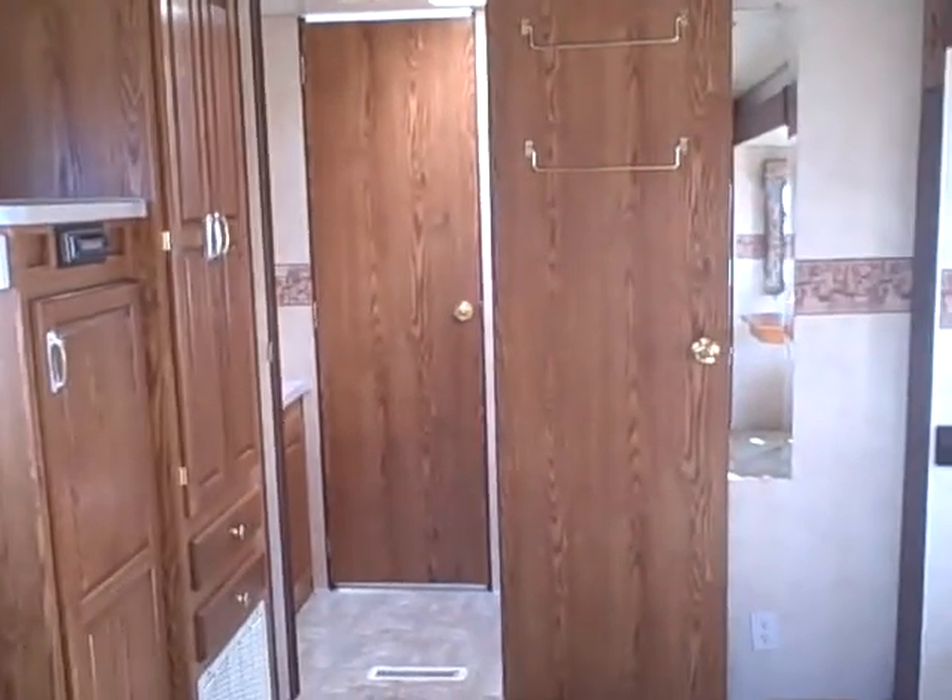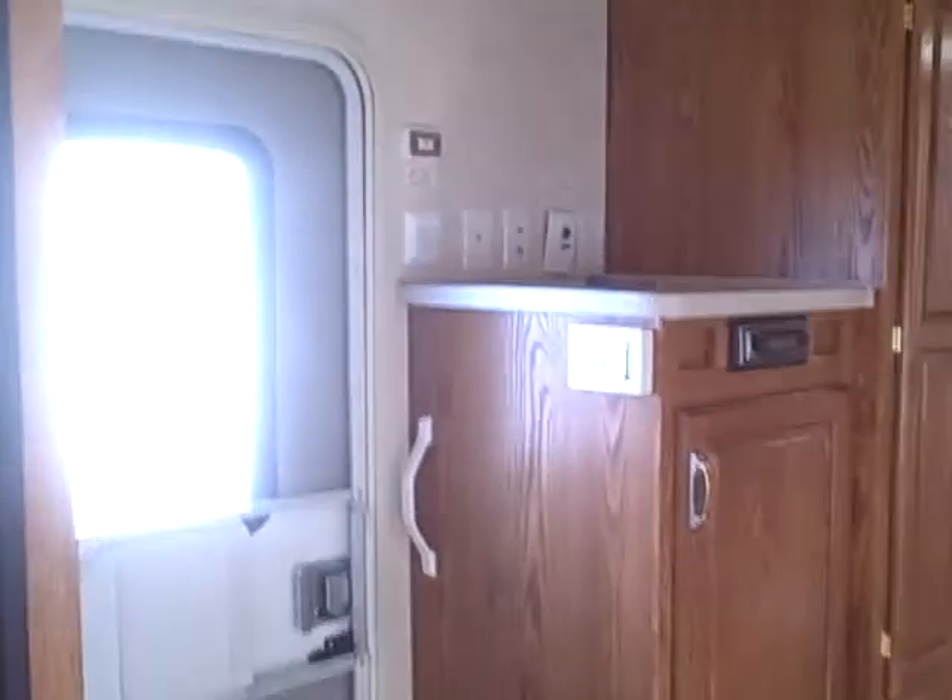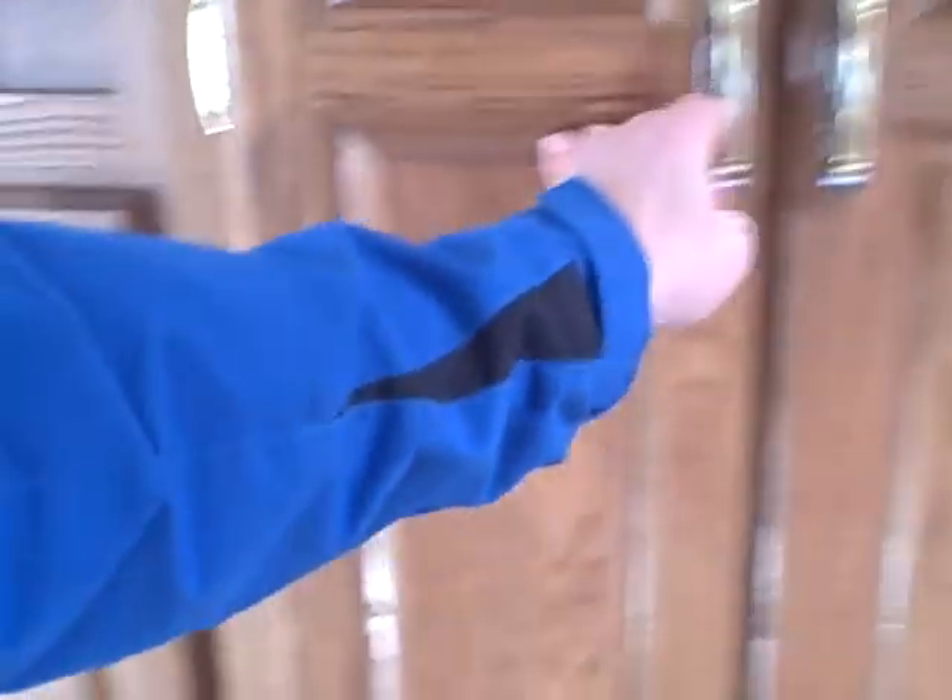Panning to the back, we've got the door open to the bathroom area, but you can see there's a little entertainment section with an AM/FM CD player built right in and a spot for the TV. There's ducted AC in the roof. And here we've got big wardrobe storage right before you go into the back, plus more storage underneath the entertainment center.